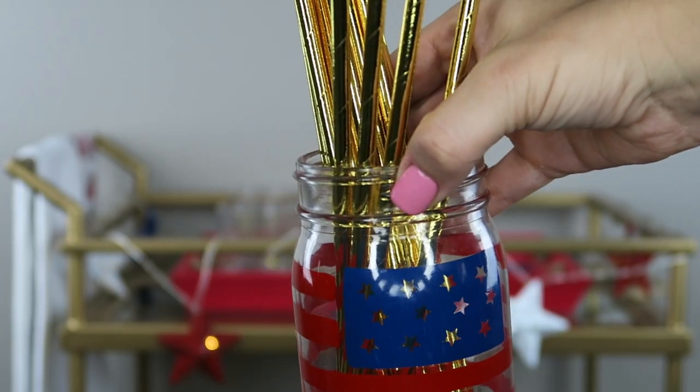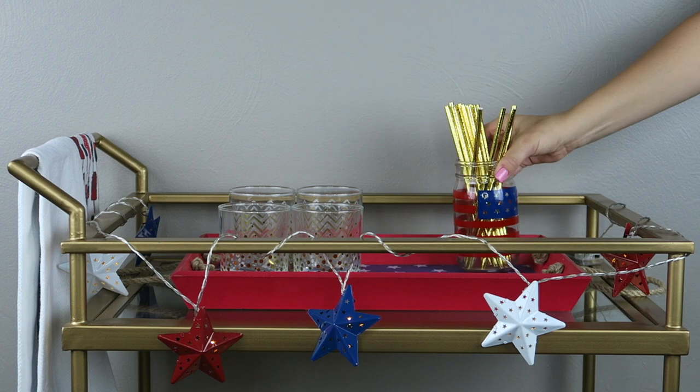Now we need our straws. I hauled these recently — they're really cool gold straws from Target, I think the Spritz brand. I also got this really cool mason jar for three bucks at the Target Dollar Spot. Someone was telling me it's actually called Bullseye or something, but I just like calling it the Target Dollar Spot. I just think these gold straws look really really fun in the mason jar — I love mason jars, I just think they're so fun and cute.